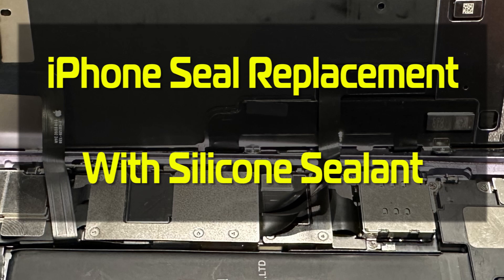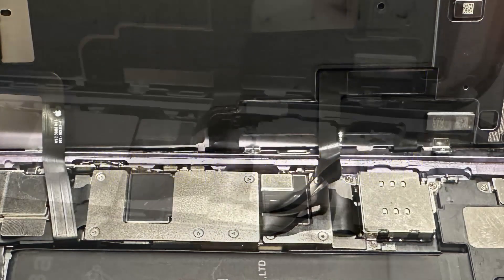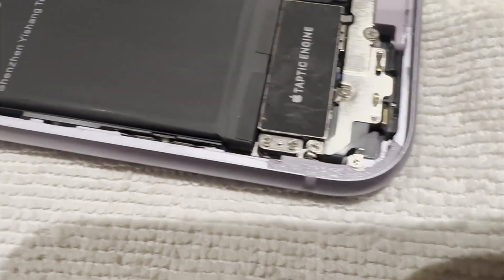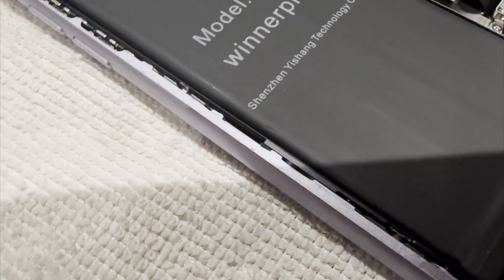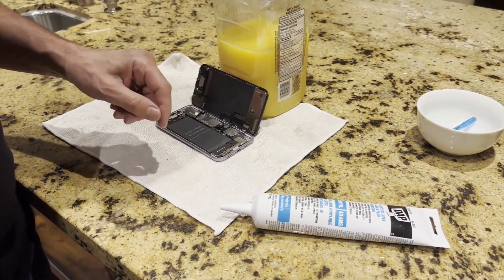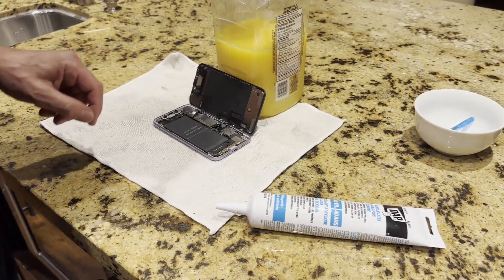There are lots of really good videos about how to change the batteries in various models of iPhones — this video is not about that. What isn't covered very well is how to replace the seal in the iPhone, and many of the batteries, aftermarket batteries, don't come with the seal that gives the newer iPhones their water-resistant capability.